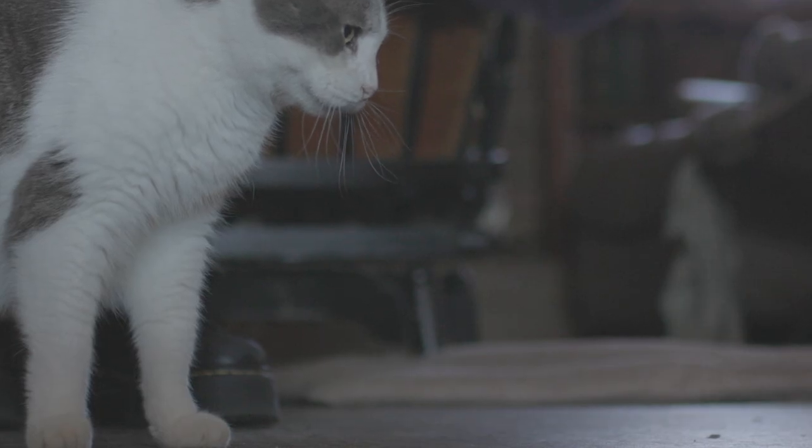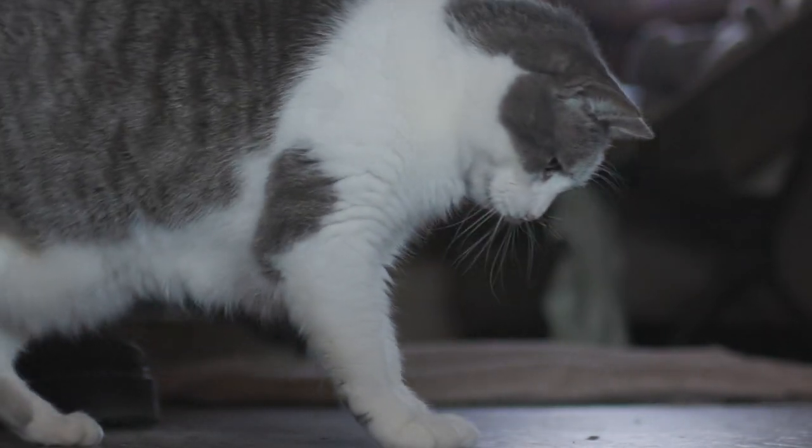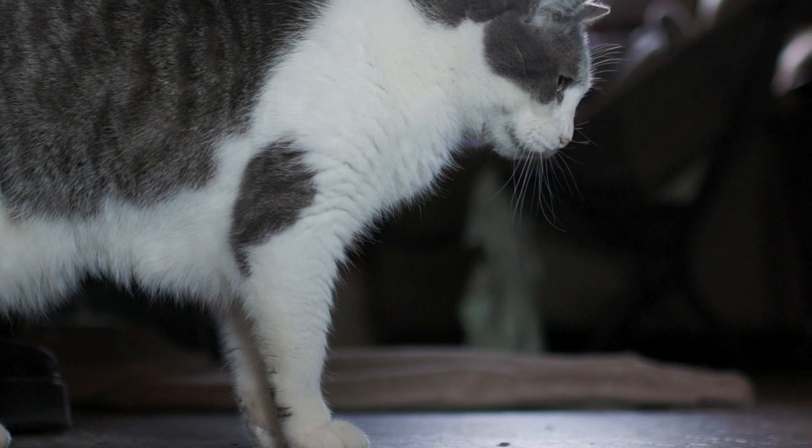I just used some clips around mom's house, found her cat, made my kid help out. Nothing super technical — just trying to play around and get some color looking good.